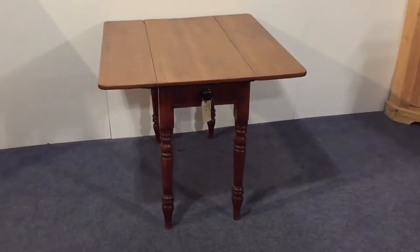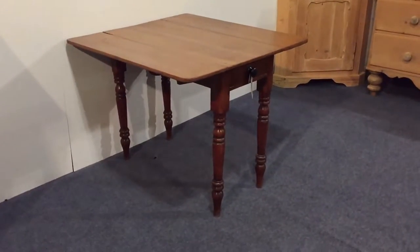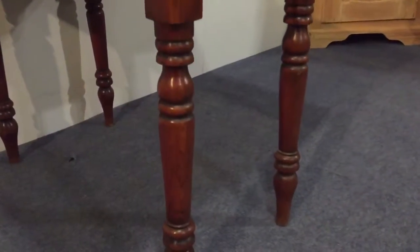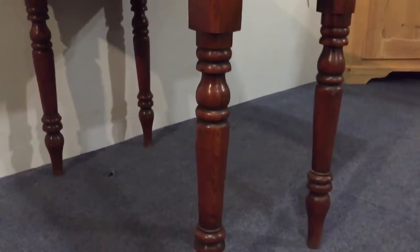Here's a small Victorian pine drop leaf table with turned legs. It's got the original wax finish, so it's a nice warm cherry red colour.